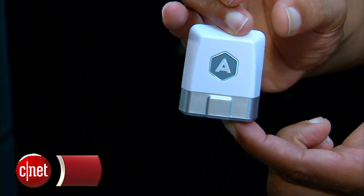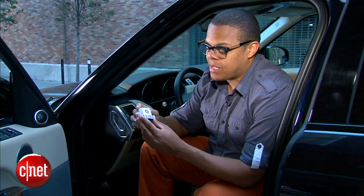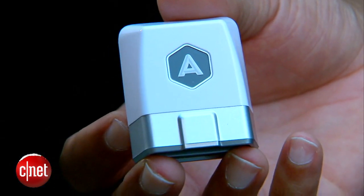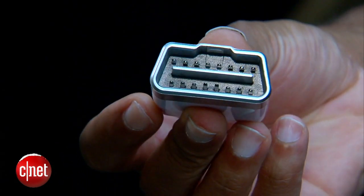This little white dongle will actually help you maximize your vehicle's fuel economy. The Automatic Smart Driving Assistant is a two-part system. This is the Automatic Link — a small OBD2 dongle that plugs into your vehicle's diagnostics port.